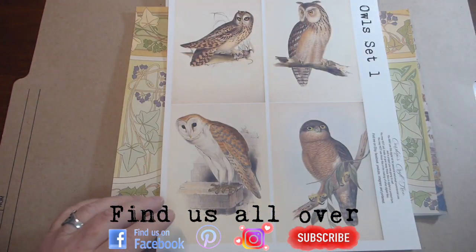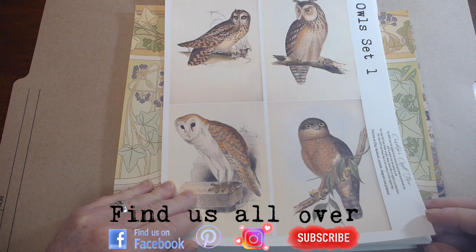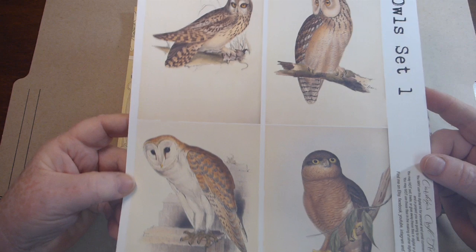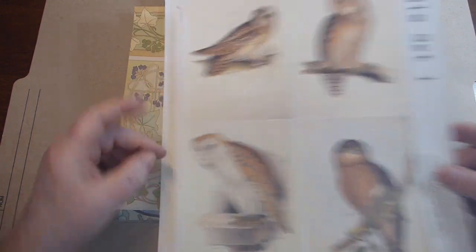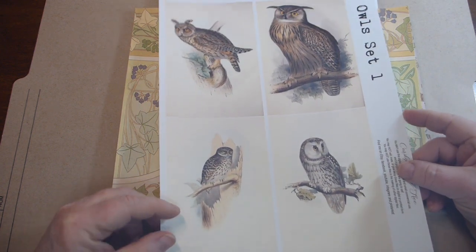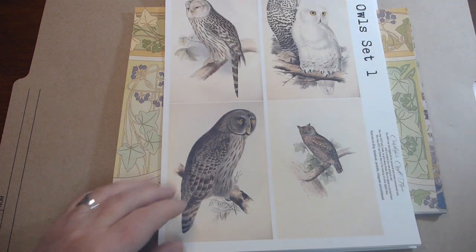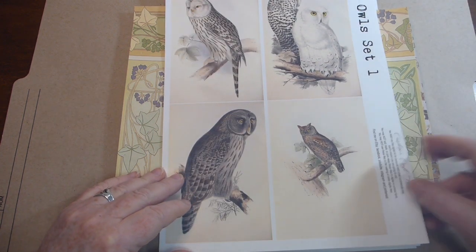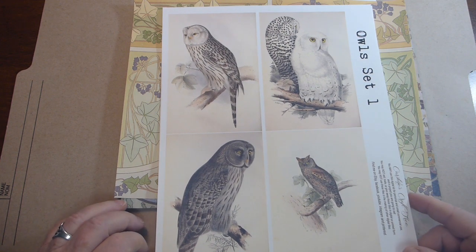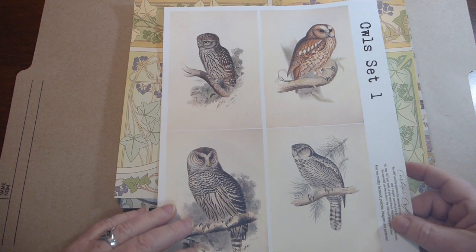Then I have owl journaling cards, and I think there are six pages of these — they print off four to a sheet. These print out actually quite nice. I printed mine on 65 pound cardstock that I buy at Staples, just on normal settings on my printer, and they come out really, really nice.